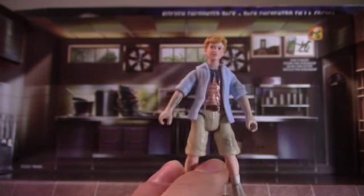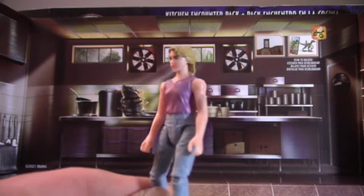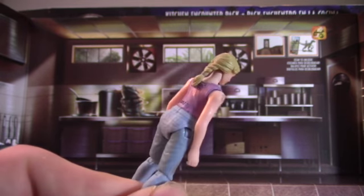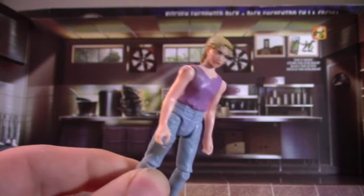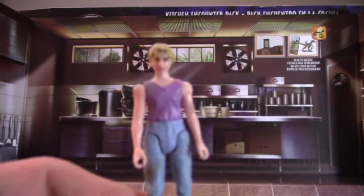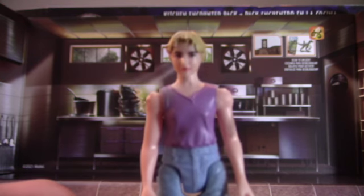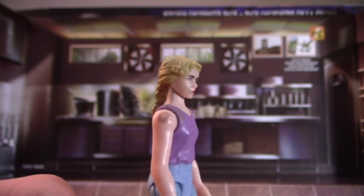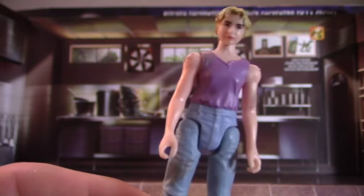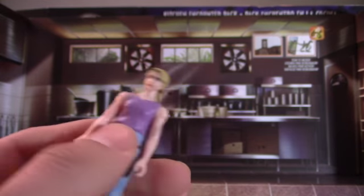Now let's look at Lex. This is the first Lex figure ever in toy form since Kenner left her out, apparently because people thought she was the least popular character. But she was kind of important in the end — she got the power on. Here's a close-up on her face. Her likeness is alright. She has dirt on her clothes too, and it looks really great for a Mattel figure. I wish it came with her baseball cap since she had that in the beginning.